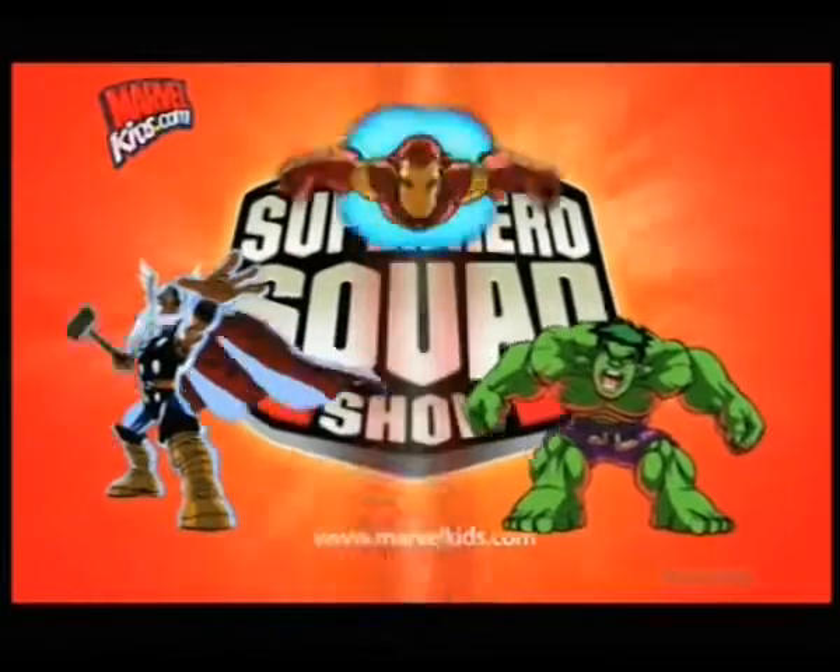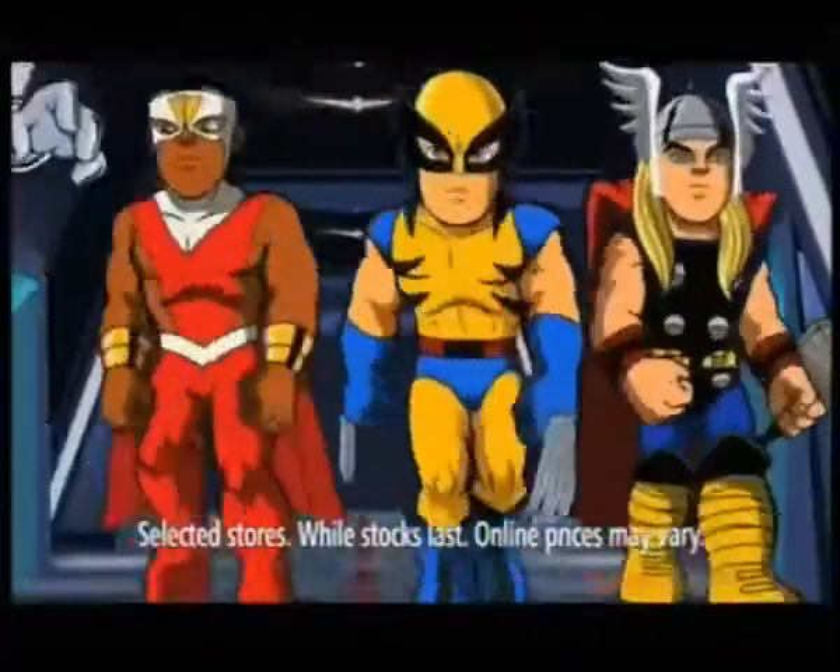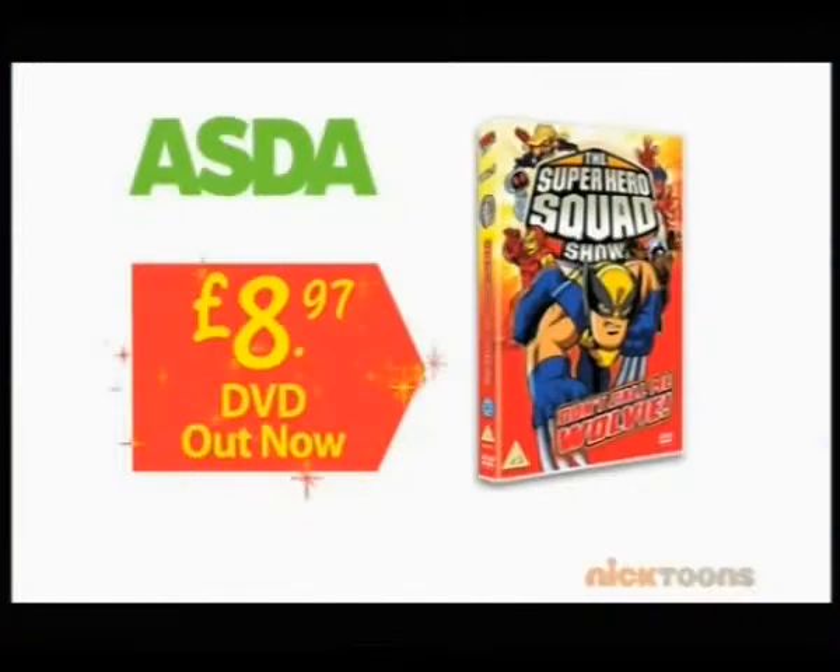Get ready to hero up again! Over two hours of fun from Wolverine and your favorite heroes. Superhero Squad: Don't Call Me Warby — out now on DVD.